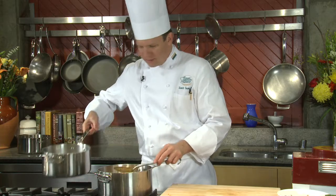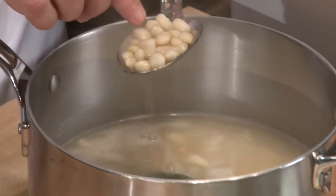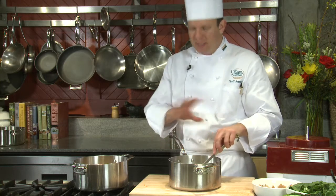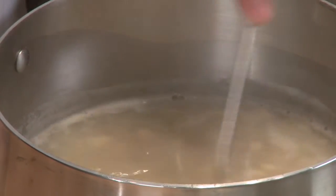Let's take a look at our beans. I can see that some of them are starting to crack, which is my sign that they're about done. They're going to get another hour of cooking with all of the ingredients, so they can still be slightly al dente at this point. Let's strain off these beans — we're going to save the cooking liquid.